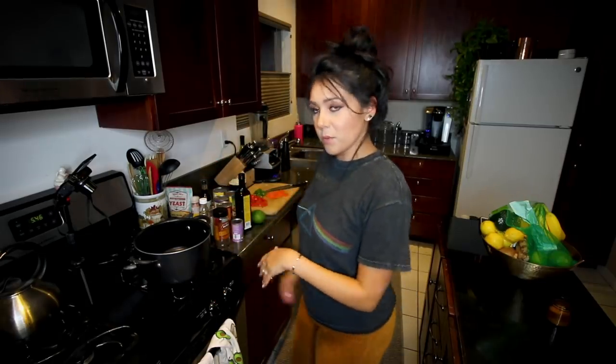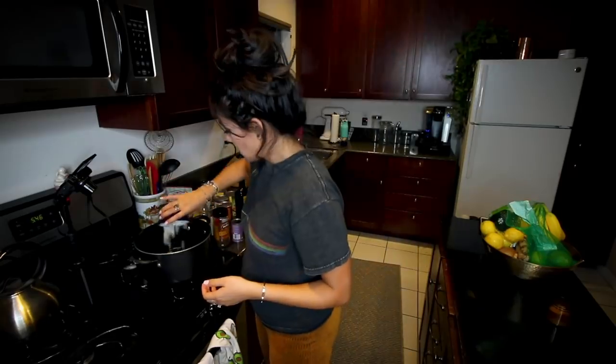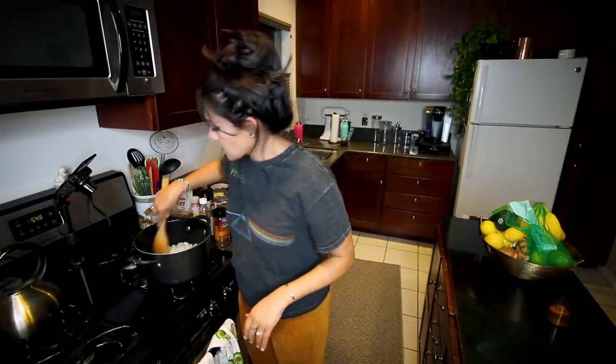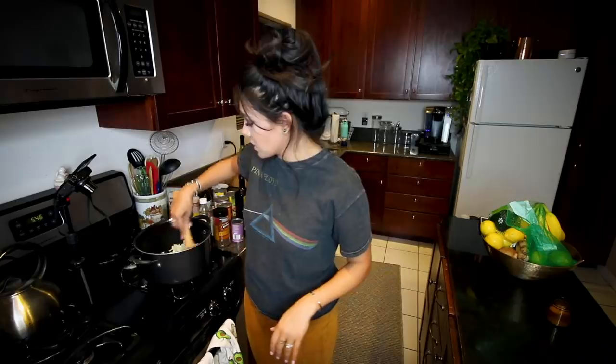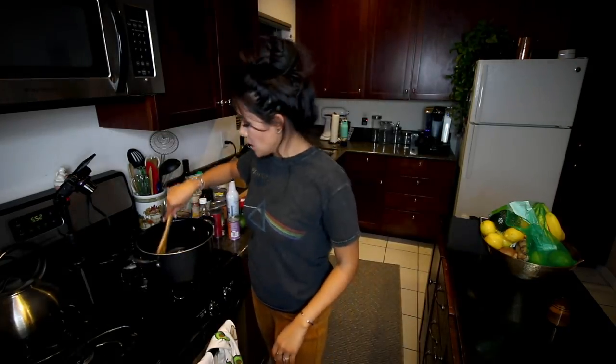Once our oil is all hot and bothered, we're gonna add a whole yellow onion, chopped. Get your whole self in there. And we're just gonna let these kind of saute until they get all golden and beautiful smelling, kind of translucent. You've cooked onions before — great.